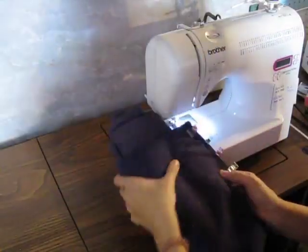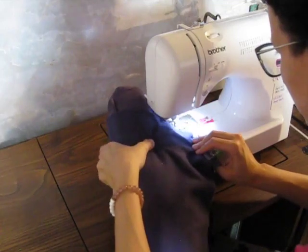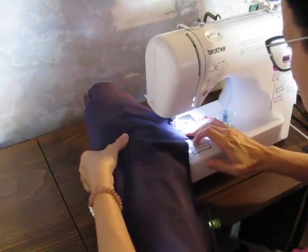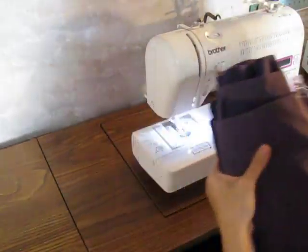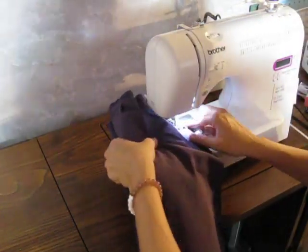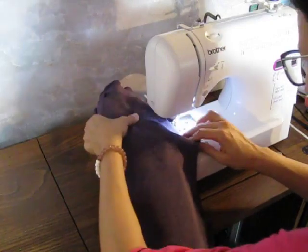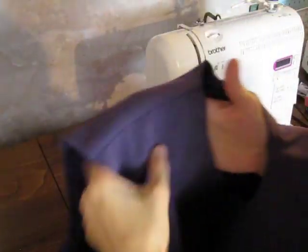Right now I have it pinned in place for the burrito method. Once you've pulled it through, you will see that the inside is nice and tucked away in there.